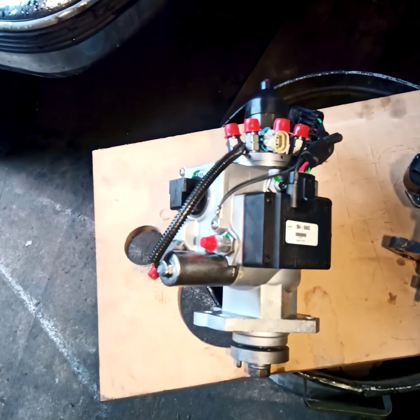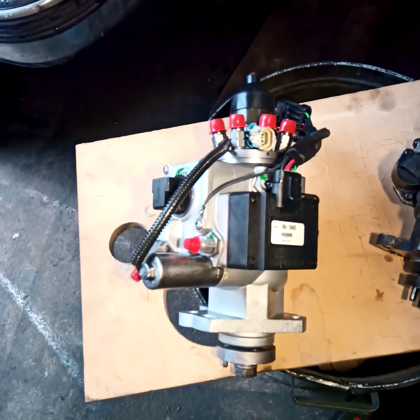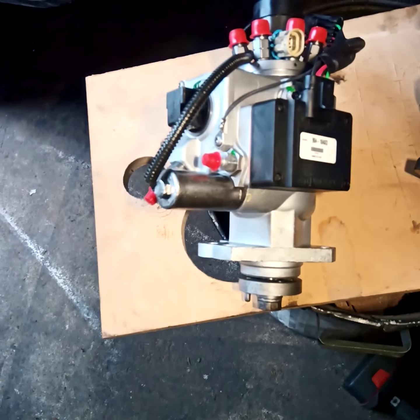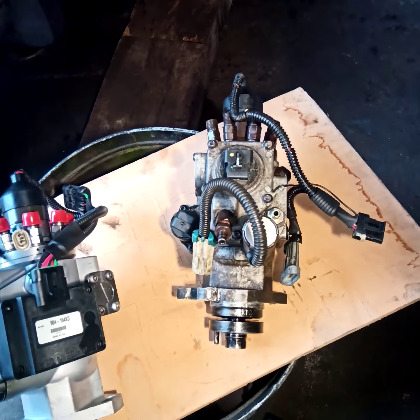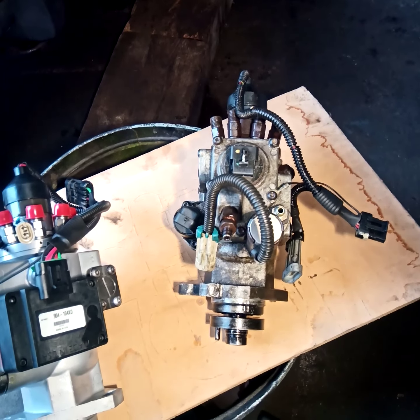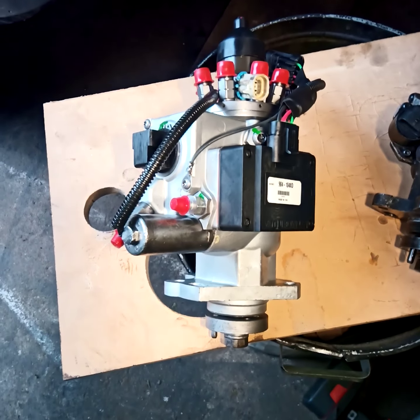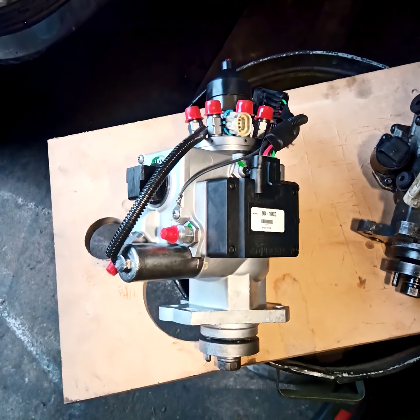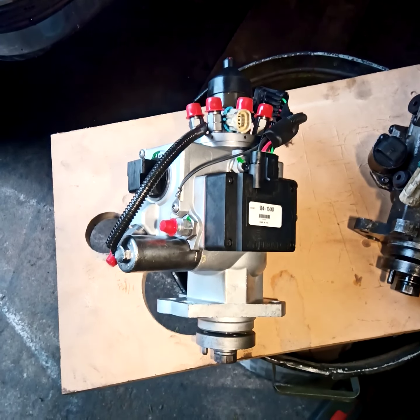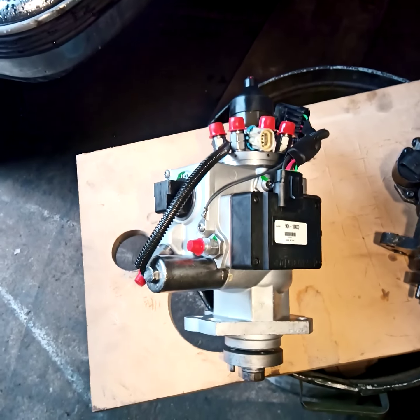What concerns me is I don't know how rebuilt this thing really is. I don't know whether they replace everything or just test parts and move on if they pass. My suspicion is they take old pumps, test them, and only replace the parts needed to get them working again. I don't know for sure — it's a Sunday afternoon, I picked it up from FedEx last night, and my son needs this truck for work tomorrow, so this one has to go back in.